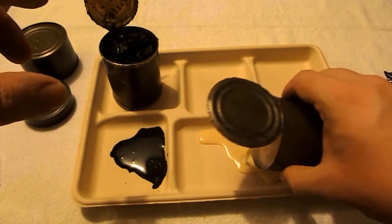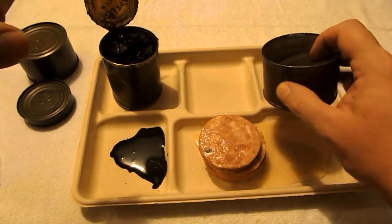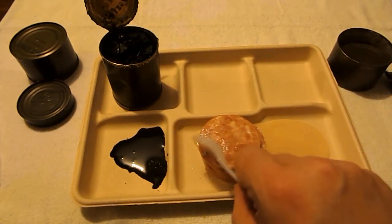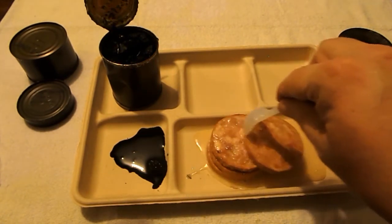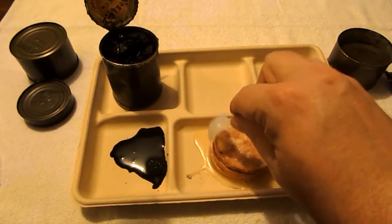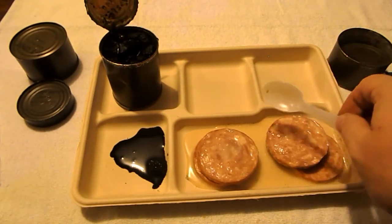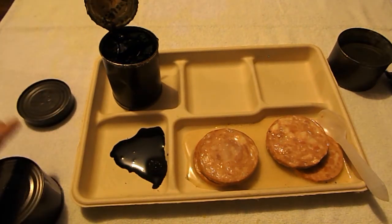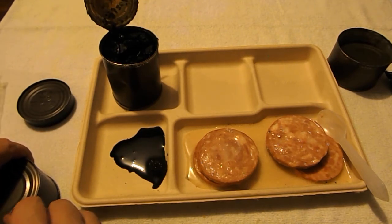Oh look at that milky stuff come out of there. It actually looks pretty good. I don't know what that middle piece was, but those are your little pork slices. You know, it doesn't smell bad — oh, now it does. Oh yeah, now the smell is really getting to me.